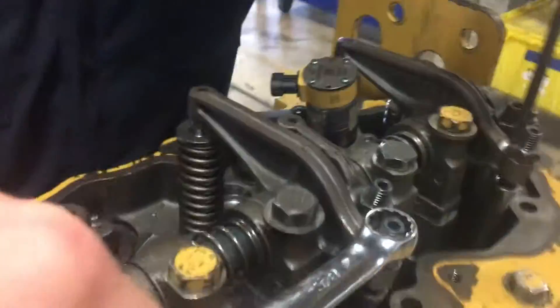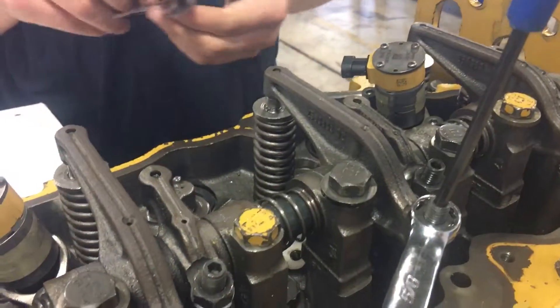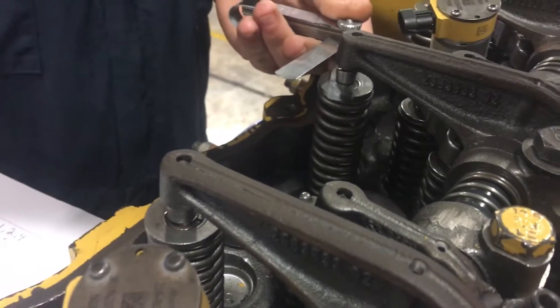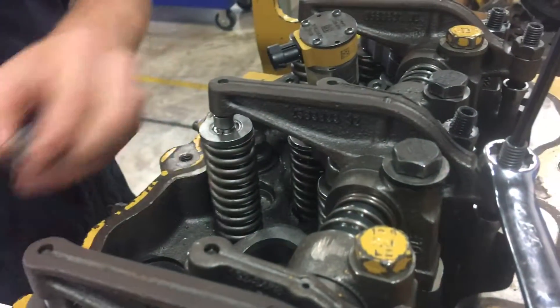And then we're going to get number five exhaust.